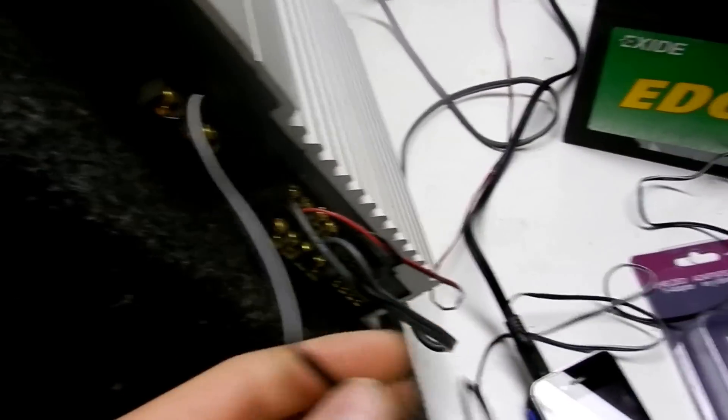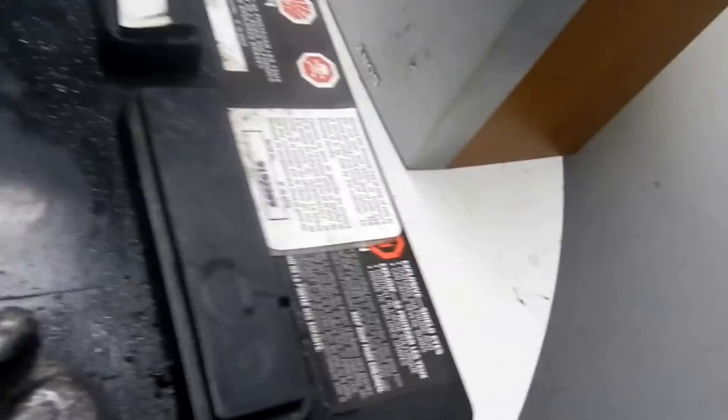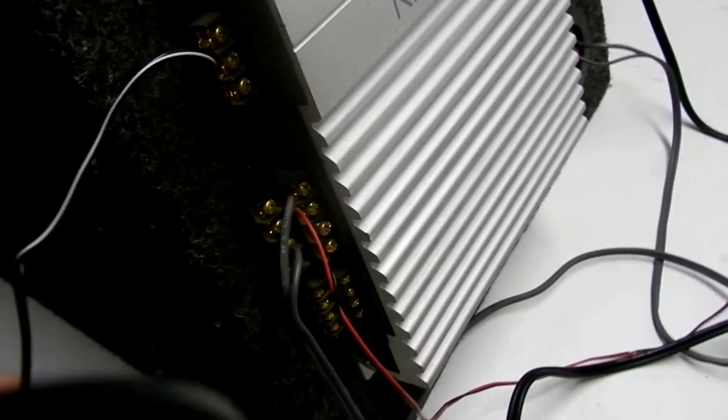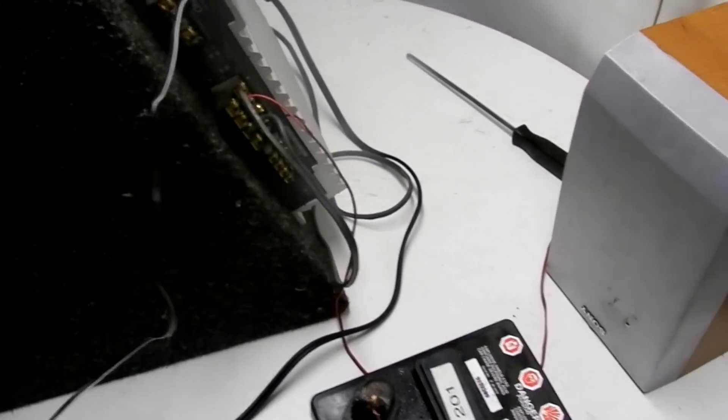As you guys can see, these wires aren't really good for this type — very, very thin gauge wire. It's not good for it, but I just found some and hooked it up just for now.